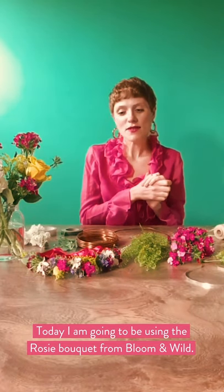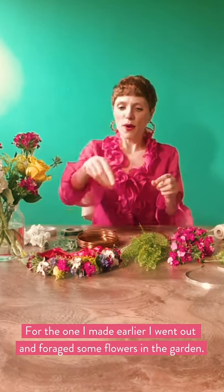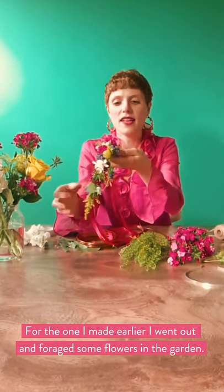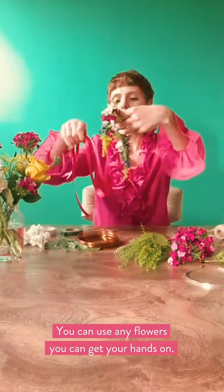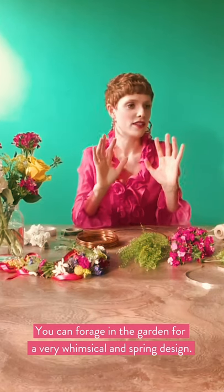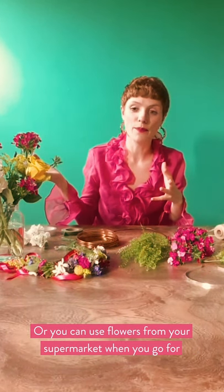I'm going to be using today the Rosie Bouquet from Bloomin' Wild, one of the letterbox flowers, but the one I made earlier I actually went out and foraged some flowers from the garden. I've got some little blue weeds here and some ivy and different bits and bobs. You can use any flowers you can get your hands on — foraging in the garden for a sort of whimsical spring design, or you can use flowers from your supermarket when you go to get your weekly essentials, and there's also Bloomin' Wild as well of course.